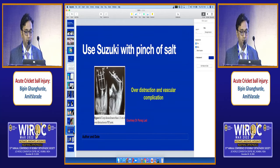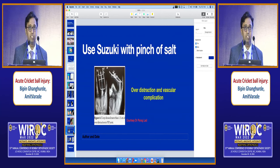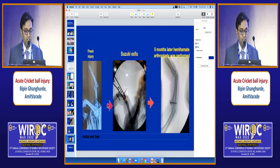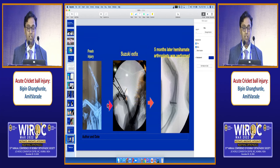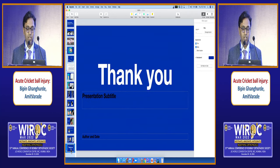I would like to say that you need to use the Suzuki frame with a pinch of salt. Over-distraction can lead to vascular complications. Hence, you need to call the patient every week for follow-up, as shown by Dr. Parag in his paper where his patient was over-distracted and it led to vascular complication. This is another case where a Suzuki was not done properly and five months later, I had to do a hemi-hamate arthroplasty.